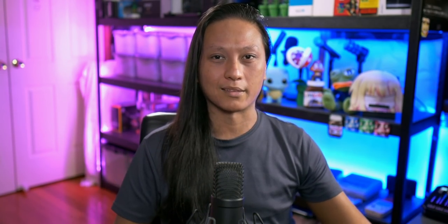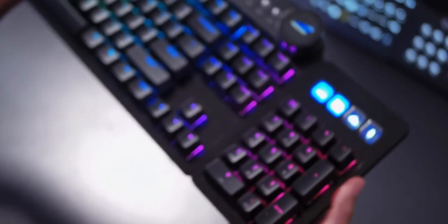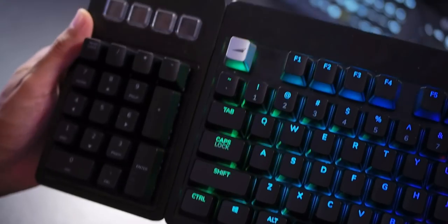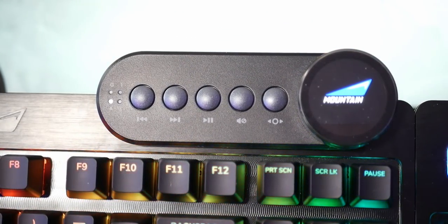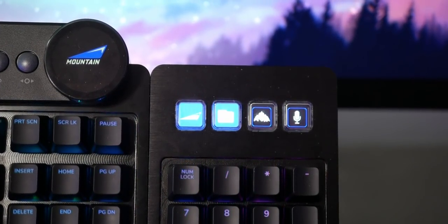I don't want to bore you by reading the feature list on the box for 20 minutes — there's already a dozen other videos that do that. The Mountain Everest is a full-size keyboard. You get your function row, your number pad. The numpad is actually removable and the sides of the keyboard have USB-C ports, so you can put the numpad on either the left or the right. It also has a removable media dock which you can put on either the top right or top left of your keyboard to control things like your music. And then the four little LED buttons on top of the numpad.